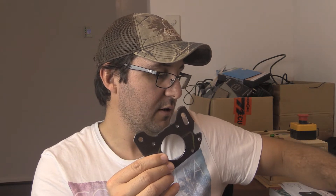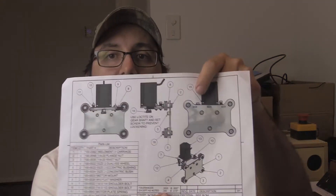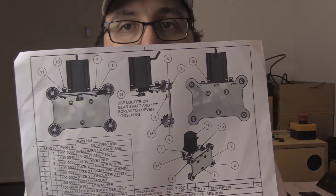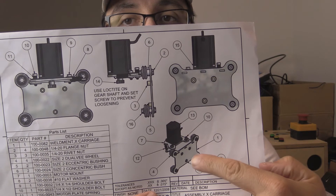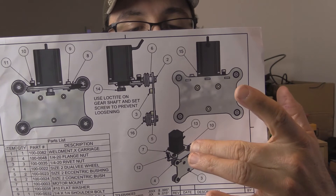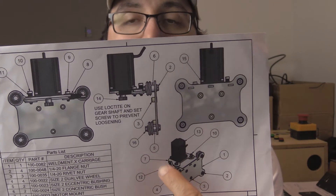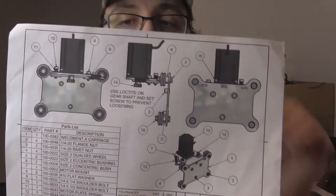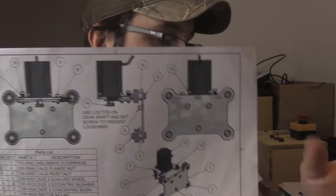This is the motor mount for the Z-axis. From the plans here, you can see the motor sits on it, you have a pivot nut, and then you have an adjustment, and it's basically held on with a spring to give you your spring tension.